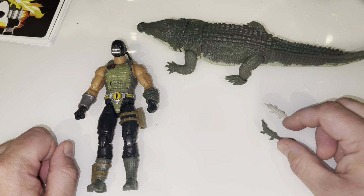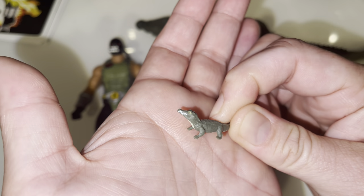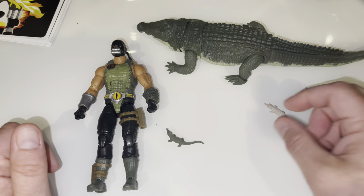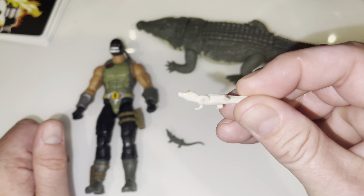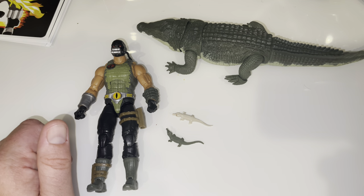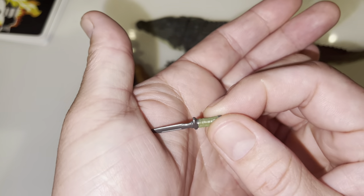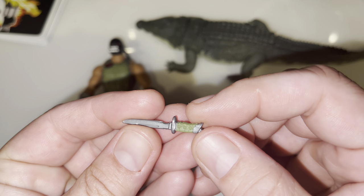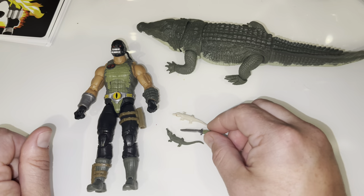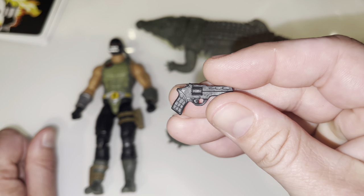Let's take a look at the accessories that he comes with. You have the little baby crocs. These are not articulated, but they do have some paint apps — they are colored. You have the albino here as well with its red eyes. I think that's a pretty cool little addition. And the fact that they are putting paint apps on weapons now is a really nice addition. That was an issue I had early on in the series.